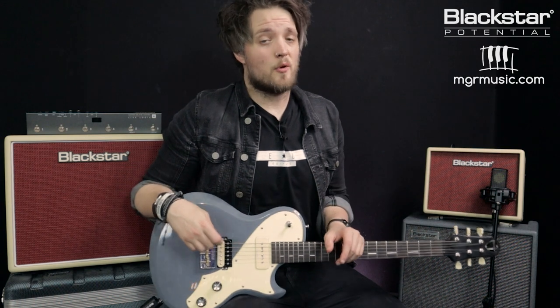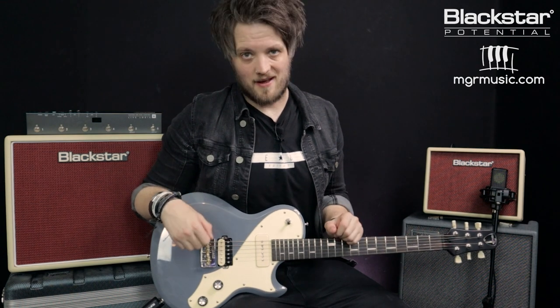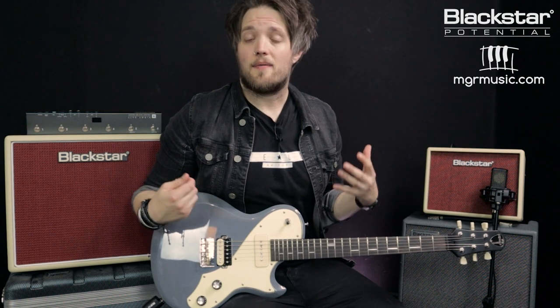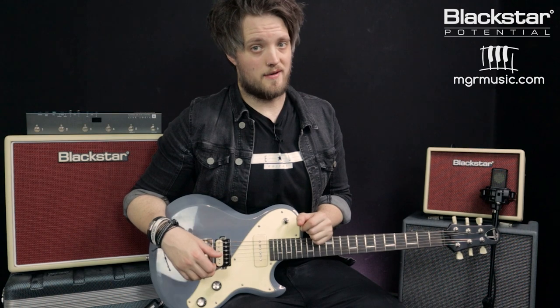Hello everyone and welcome to Blackstar Potential. My name is Lee Fuge and I'm here with mgrmusic.com. In this video today we're going to learn three essential rhythm guitar techniques as part of our mini series on being a great rhythm guitar player. In the previous video we talked about the different note lengths and the theory of what makes rhythm. If you haven't already checked that out, please go check out part one and then come back to this video, because the techniques we apply in this video use the theory from part one.